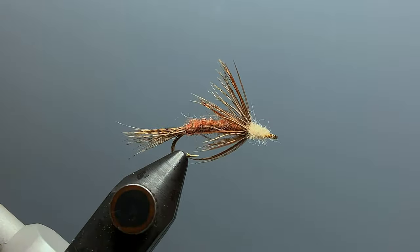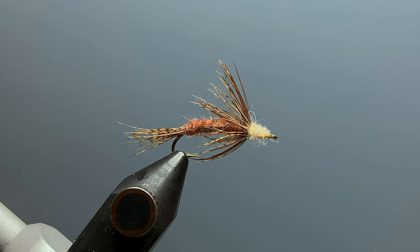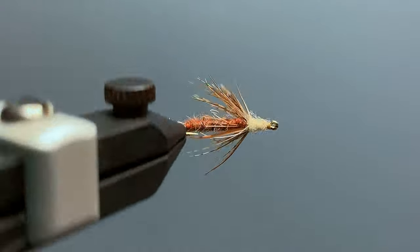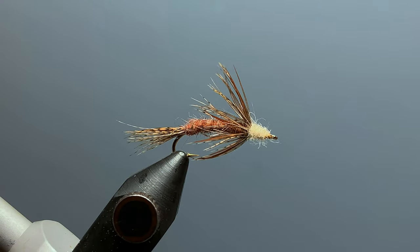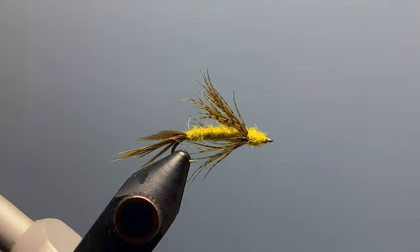This fly rides very high in the water column and is best fished with short strips just under the surface, and the takes are often very aggressive. We'll tie the March Brown version of Jeff's fly today, but this fly also works very well in other colors such as a dirty yellow or an olive.